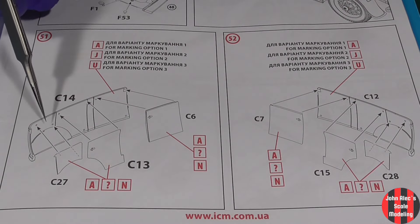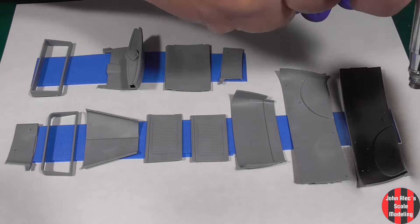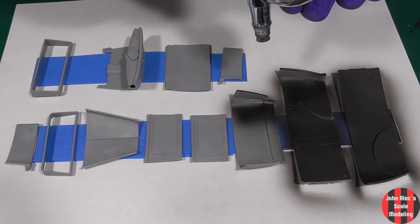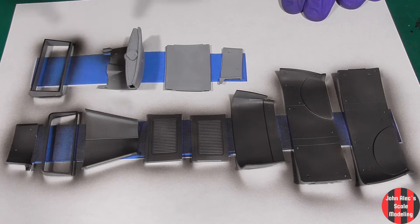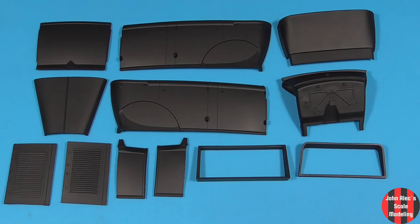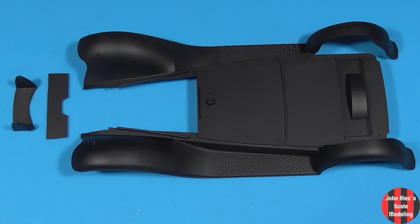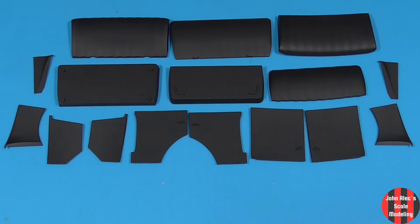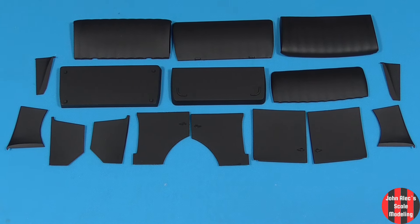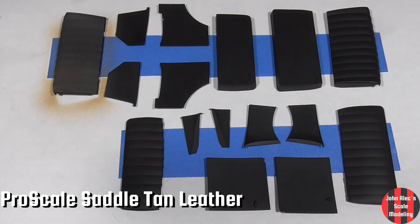Same with these — I'll paint the body panels and inserts separately. This is everything that'll be painted in the body color. Priming first. That'll end up gloss black. These'll all have leather brown surfaces. I decided to go with saddle tan leather — it doesn't spray on wet, you build it up for the sheen.